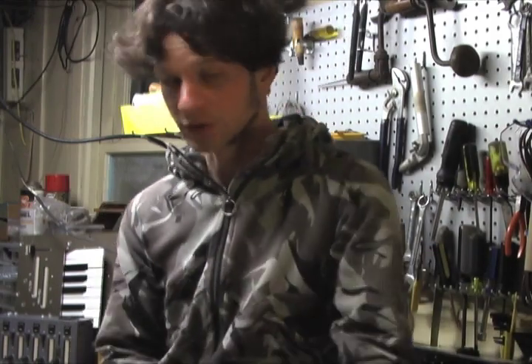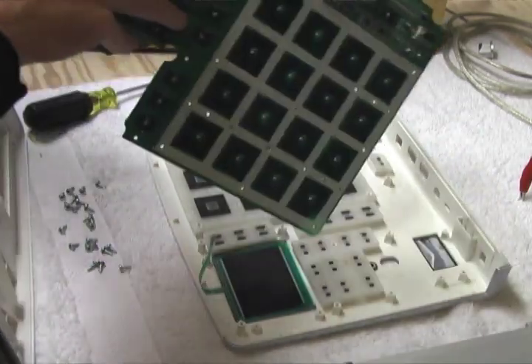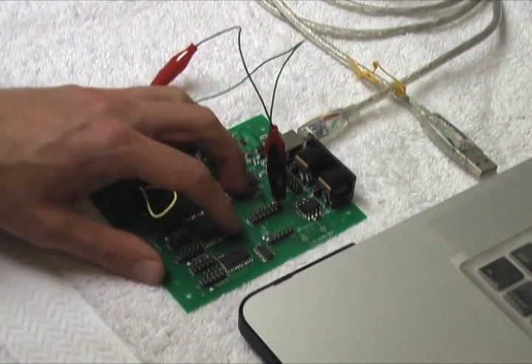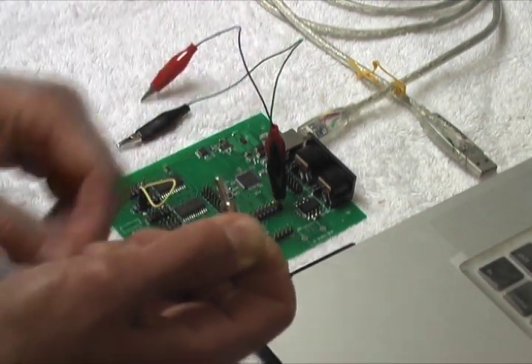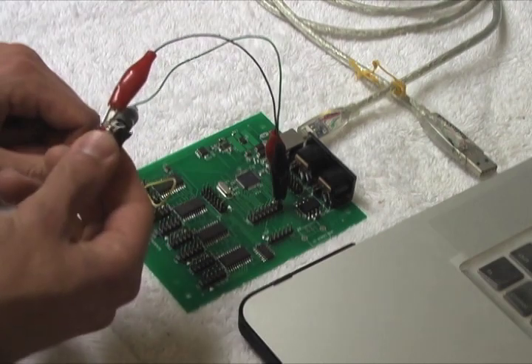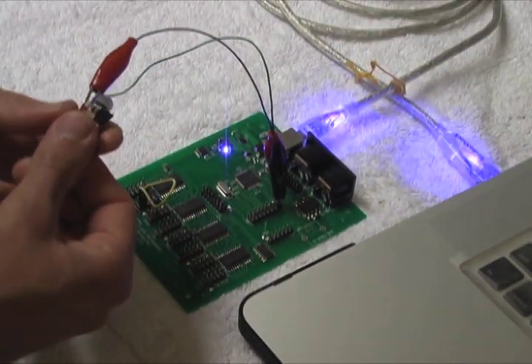Brains are little circuit boards that connect all the sensors in your controller to your computer. You can hack one out of an existing controller, or you can shop around and buy a do-it-yourself brain, like this one. In essence, brains are really simple. You just connect sensors like this switch to inputs on the brain. When you connect the brain to your computer, it shows up just like any controller, and you can play sounds with it.